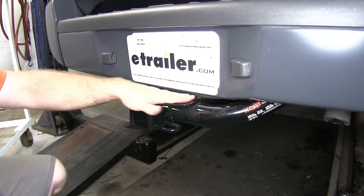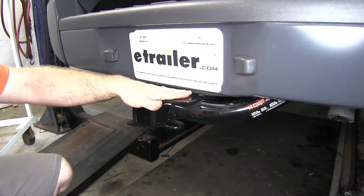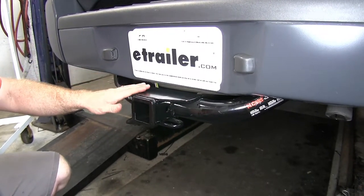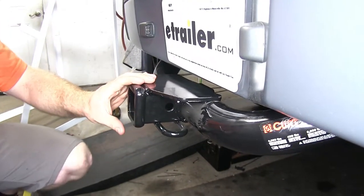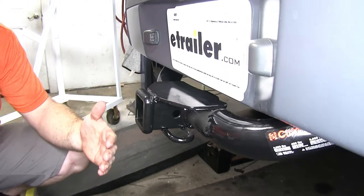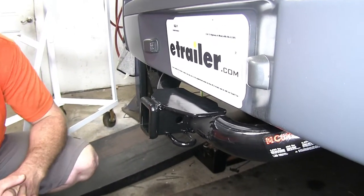Something else that's nice about this plate up top is that, if absolutely necessary, when you've got a roof rack or something like that on, you could use it as a step if needed. Overall, this hitch is going to do really well for you because it's nice and sturdy, and with the amount of clearance it gives you, it's going to work well for just about any accessory that you may have.